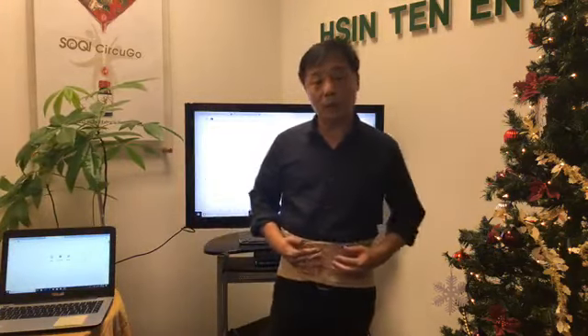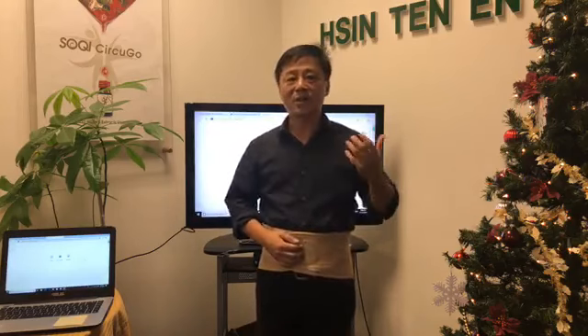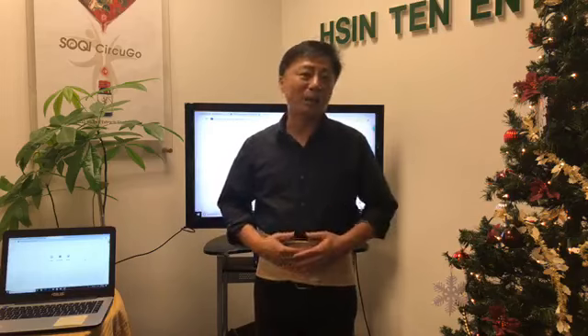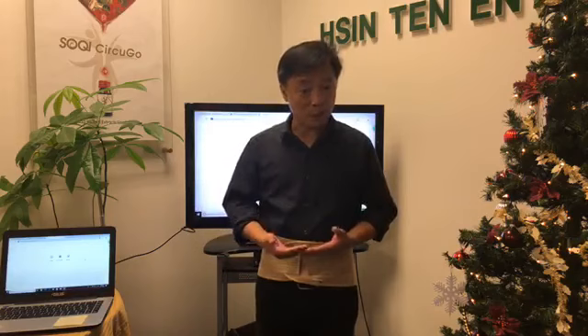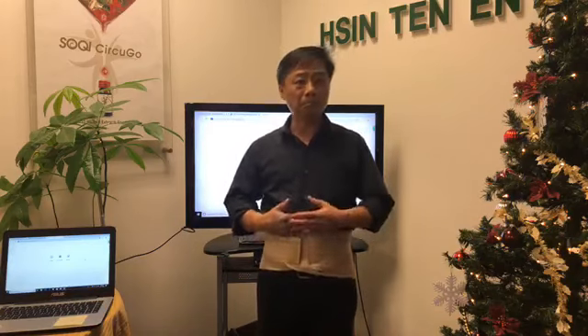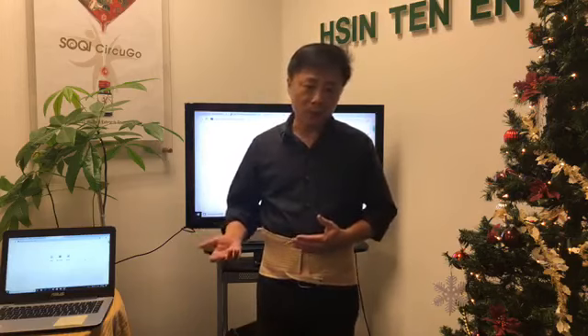That's all about the far infrared waist support belt that I want to talk about today. The second thing I want to show you is how the Silky Demo Alliance program works. We've got a lot of people calling us, saying — what is it, what exactly is this program? It is a free online referral program.